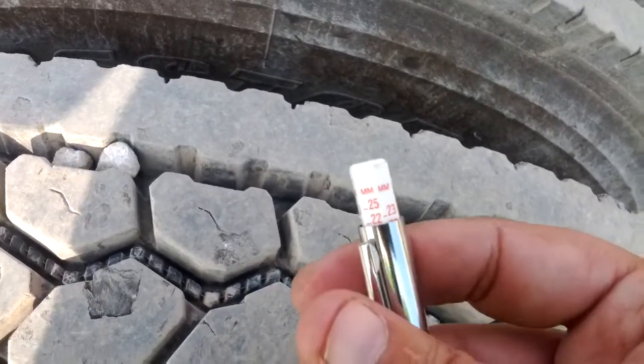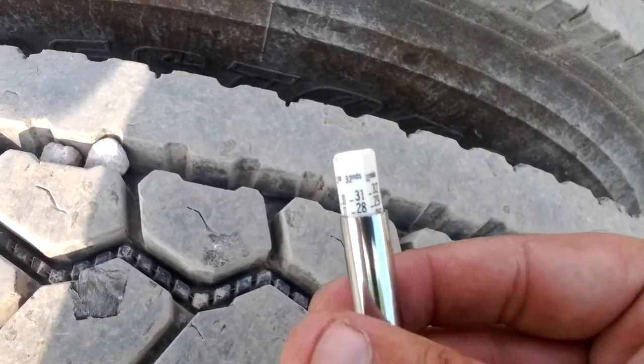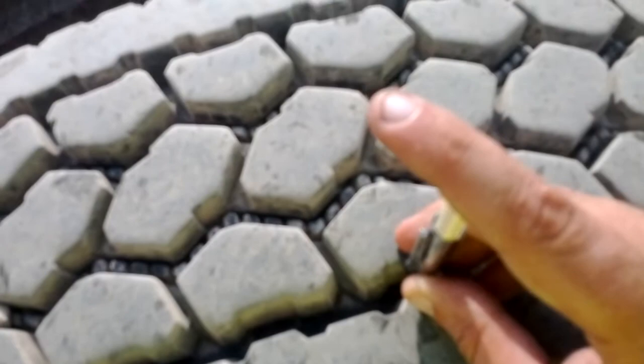They've been really good tires — I'm happy with them. You get what you pay for, and they cost about $4,600 with the discount that I get through the company I'm working with.